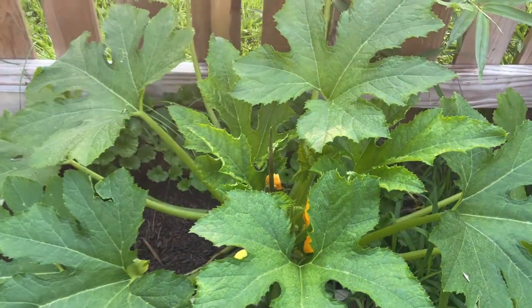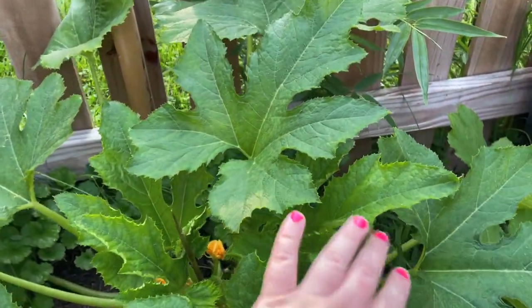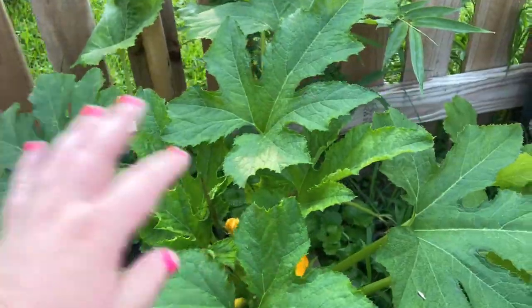This squash plant was so wilted yesterday I was certain it had a squash bug problem. Maybe it doesn't, because it rained and now it's looking happy again.